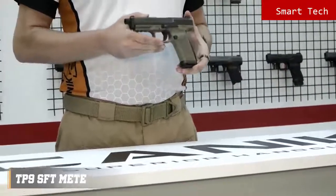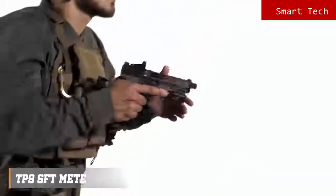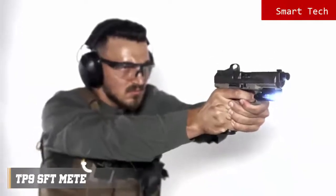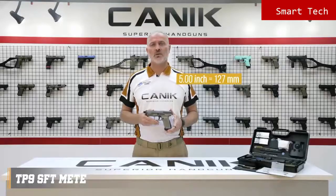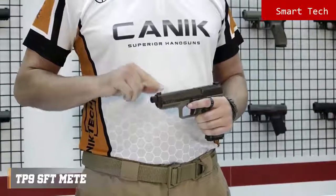TP9SFT Meta is a 9mm single-action striker-fire pistol with 18 rounds capacity. Size-wise, TP9SFT falls between SFX Meta and TP9SF Meta. It has a 5-inch match-grade barrel, which has a matrix 13.5x1 left-hand pitch thread for suppressors. The sights are True Glow Tritium front and rear sights.